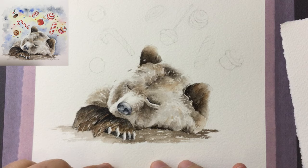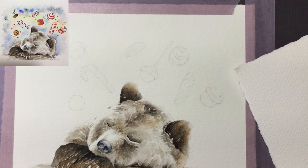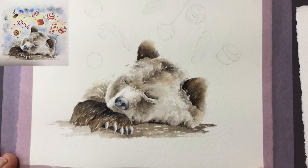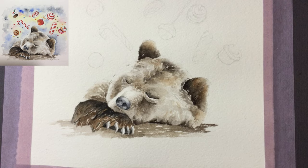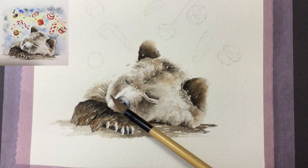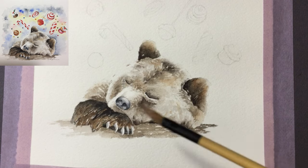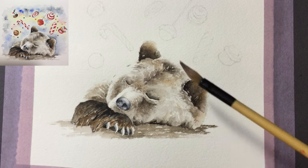We have painted a sleepy bear, and if you are on my blog and you happen to stumble across us painting candies today, you probably have missed the sleepy bear. You can go back and look for it — it should be very easy to find. Let's just give an update on some of the points.